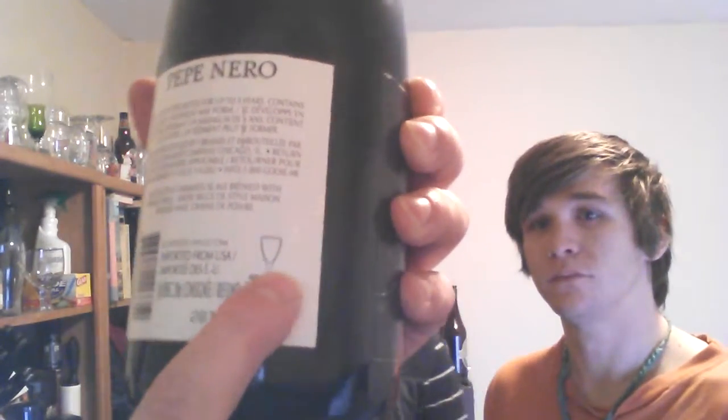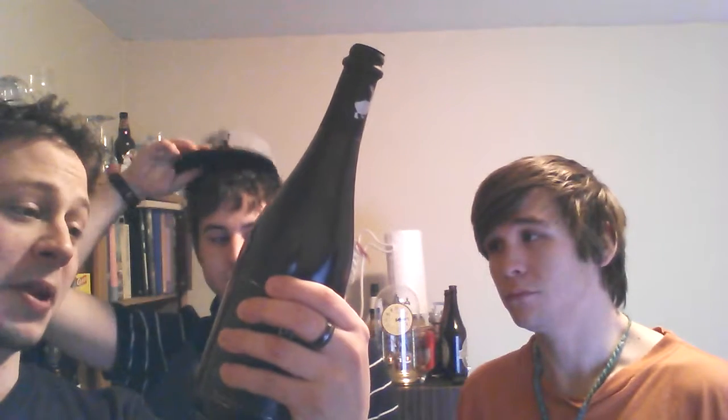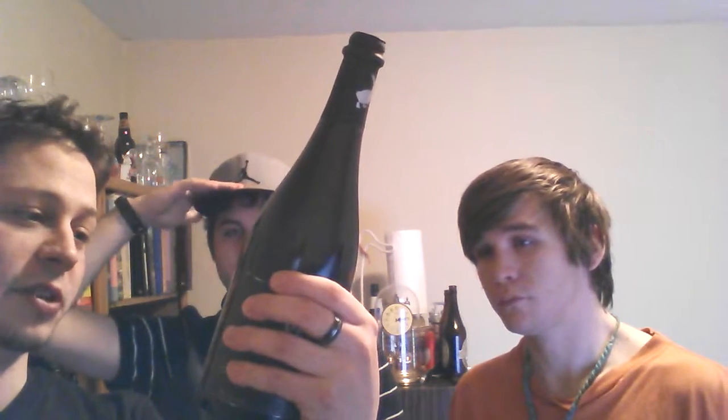We got a 765 milliliter bottle here, which is actually kind of strange — it's usually 750 milliliters. 6.4% ABV, and it says we should be checking this out in more of a wine style glass. We're going to be using chalice glasses today. It says Pepe Nero develops in the bottle for up to five years. Contains live yeast, a sediment may form — so try to keep it upright as long as possible before serving.